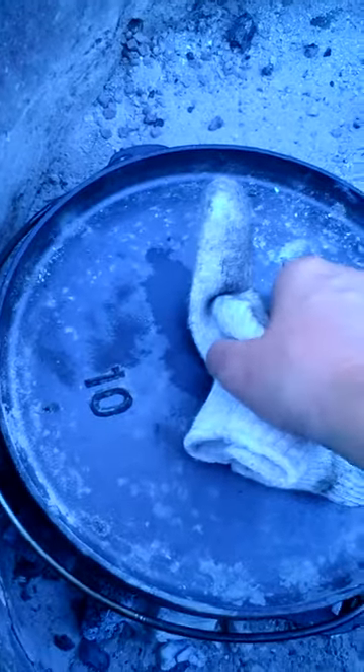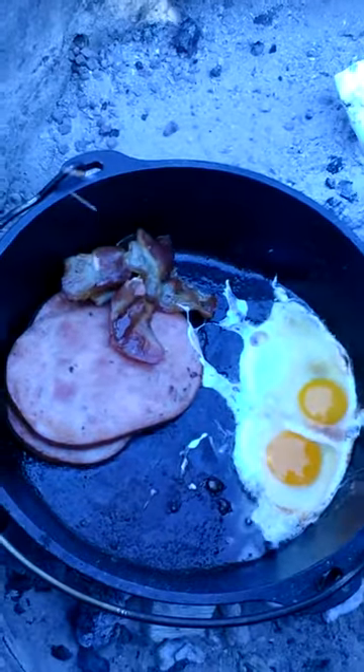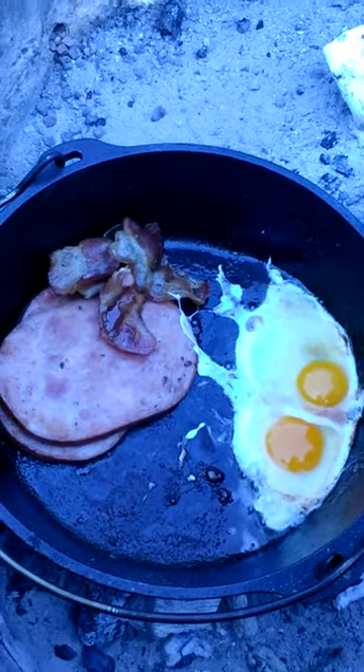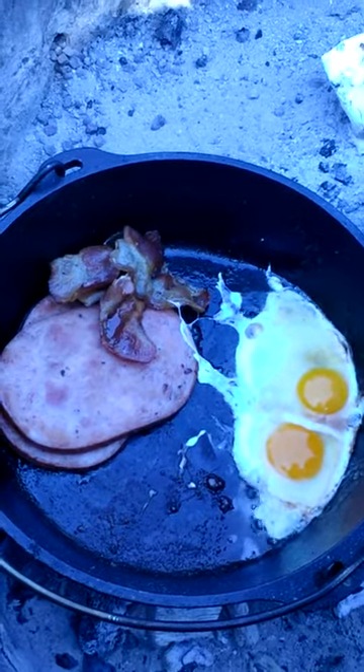Bacon, ham, and eggs going. I just put the eggs in. I'm going to cover them up a little bit. Oh, don't that look good. There ain't nothing like it. Nothing better than breakfast on a mountain over a fire.